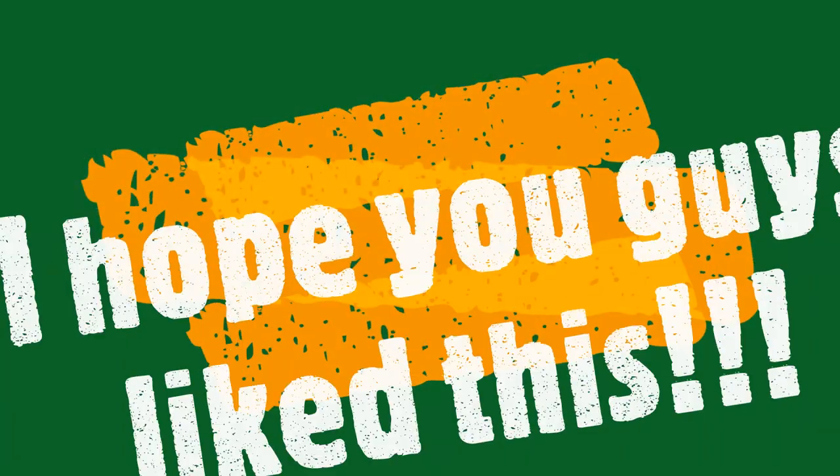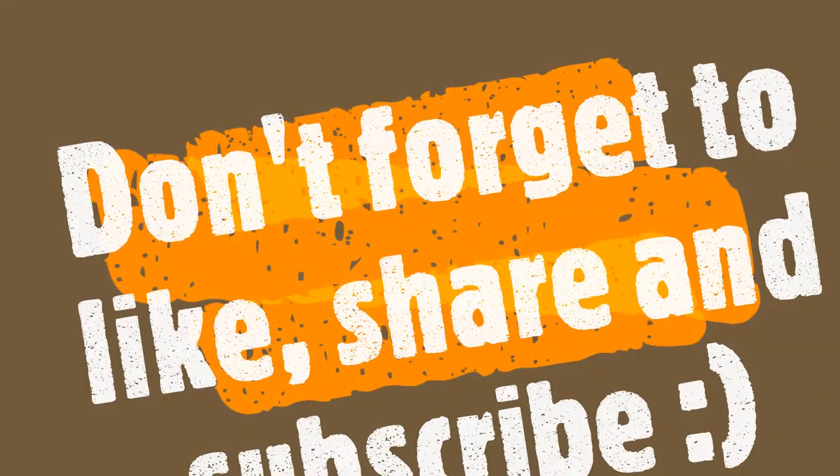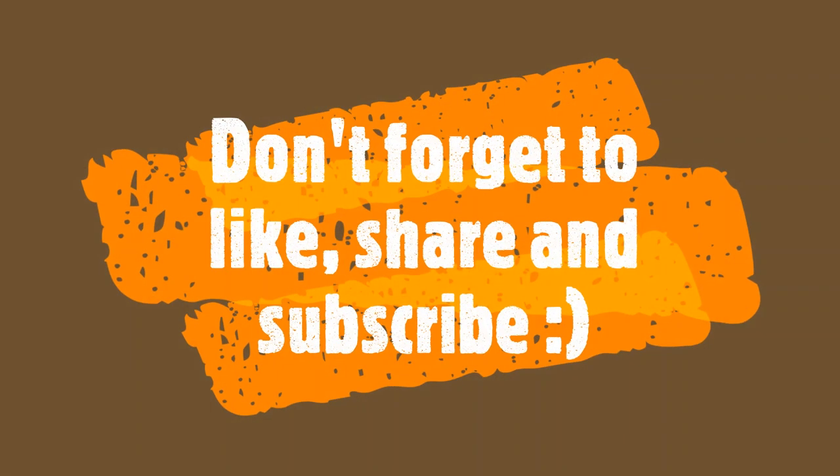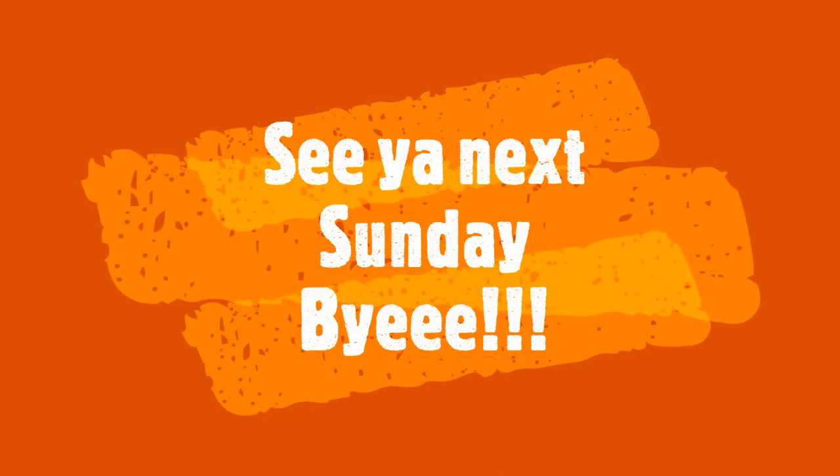I hope you guys enjoyed this week's video — it was a bit of a twist and slightly more fun than usual. Like, share, and subscribe. Bye!